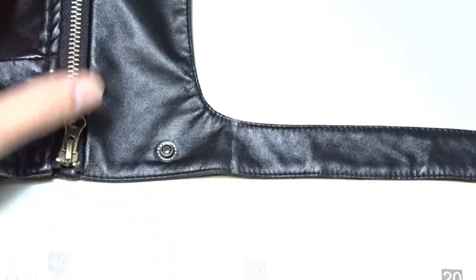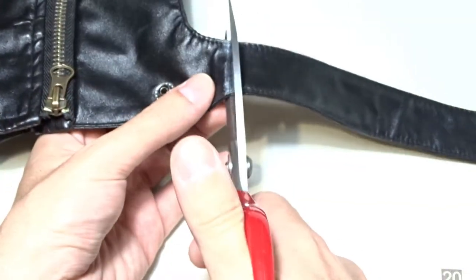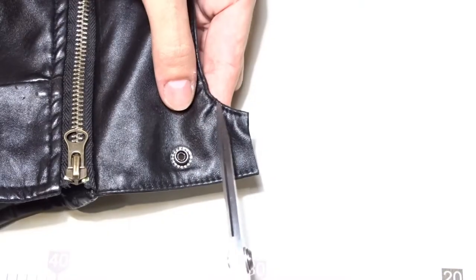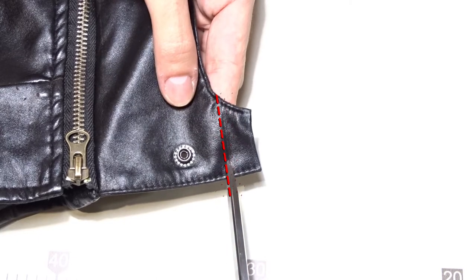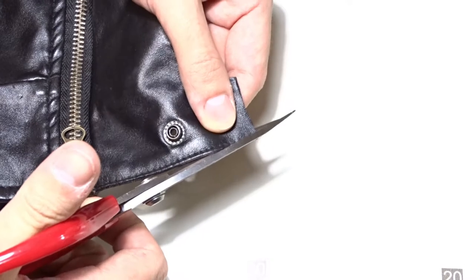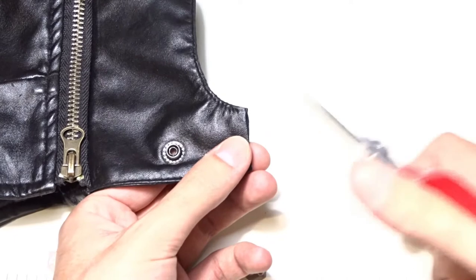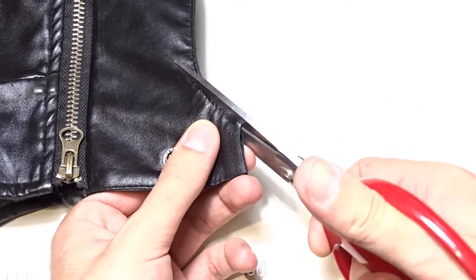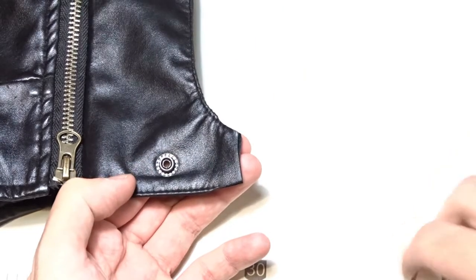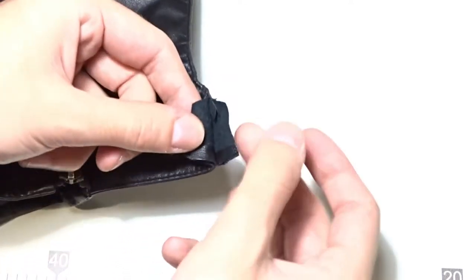I will cut the strap on the line — I am drawing it just to show you better. This line is showing what it should look like. Cut about 1 cm from the seams on both sides of the strap. Then separate the layers and cut the leftover pieces from the seams.